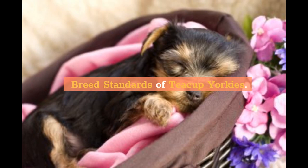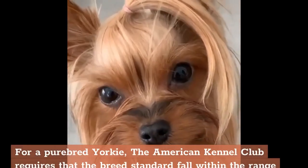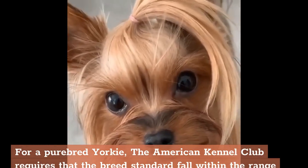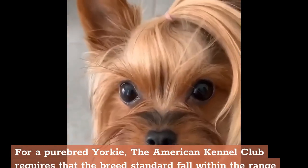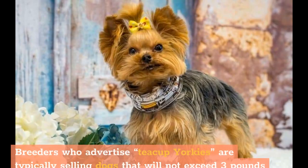For a purebred Yorkie, the American Kennel Club requires that the breed standard fall within the range of 4-7 pounds as an adult. Anything outside of this limit generally spells bad news for the dog in terms of health issues. Breeders who advertise teacup Yorkies are typically selling dogs that will not exceed 3 pounds and stand no more than 5 or 6 inches tall, which would not be accepted by the AKC.